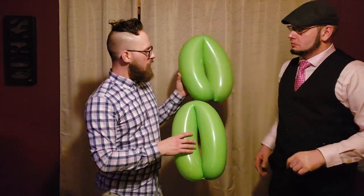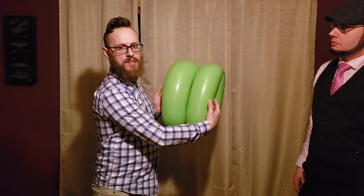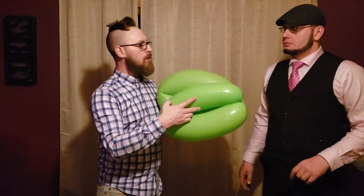We call it the loop-de-loop, or we call it the brother bod, but most of the time we call it the loop-de-loop. The reason we call it the loop-de-loop is because we have two of these right here. You can either use 646 or 660 balloons. We're gonna do two of them blown up — one is usually slightly bigger than the other, but these two are gonna be about the same just for demonstration purposes today.